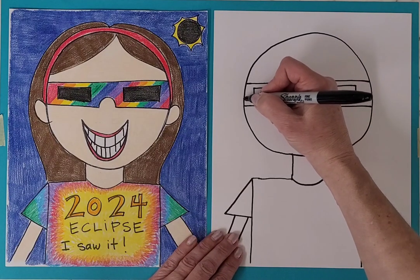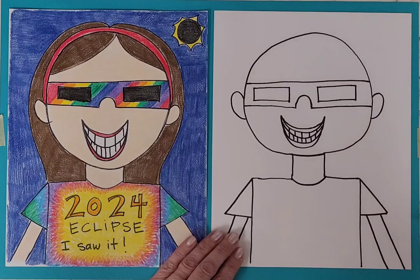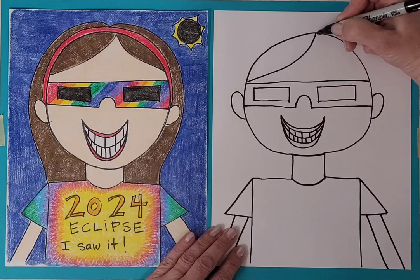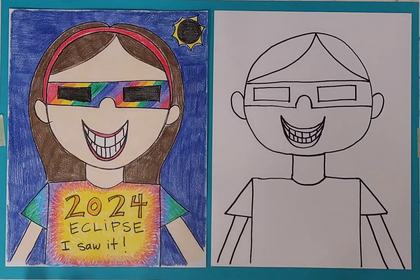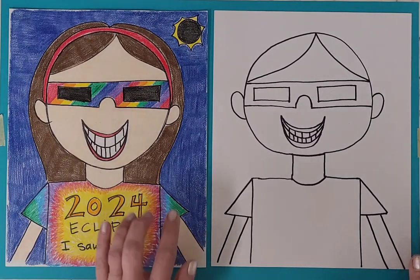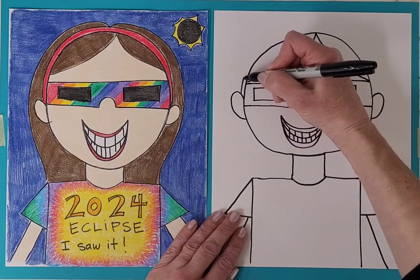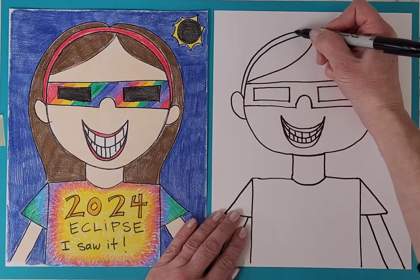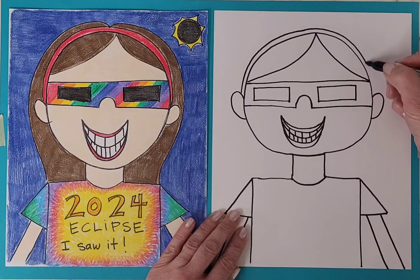Then on each side of the head, add a curve for the ears. And then the hair. If I'm drawing short hair, I could stop there. I actually added a headband on mine, and then my longer hair at the back. An easy way to draw the headband is just to stay real close to the curve of the head and just draw another curve.